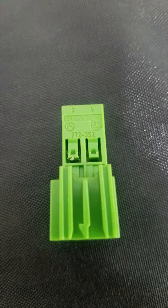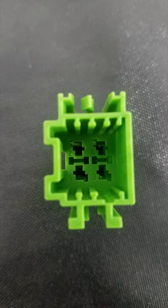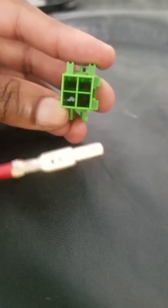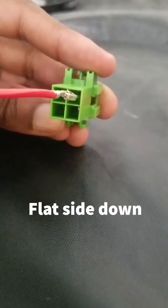This is the green connector. You've got positions two and four and three and one at the ends — positions one, two, three, and four. You want to insert the terminal with the correct wire in the correct location, matching the other OEM plug.